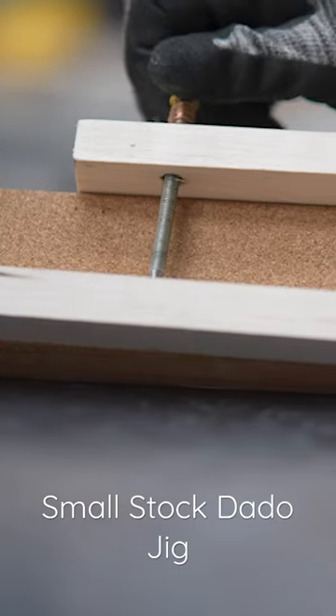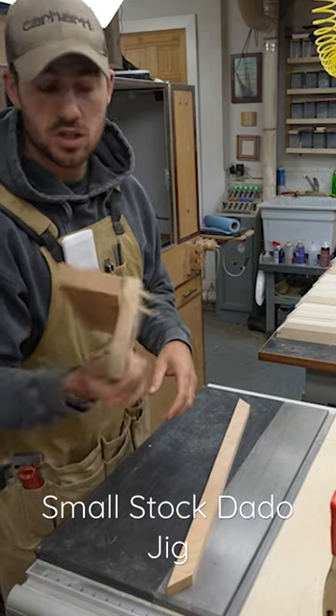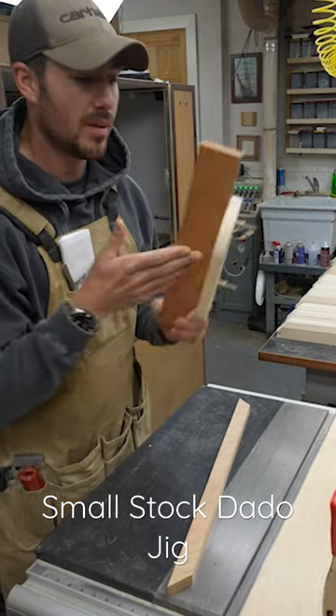I just like this — it's adjustable, so I can run inch-and-a-quarter right down to about three-quarters of an inch through it. Anyway, just thought I'd show you that. It's pretty slick — made a couple of them. See you later.